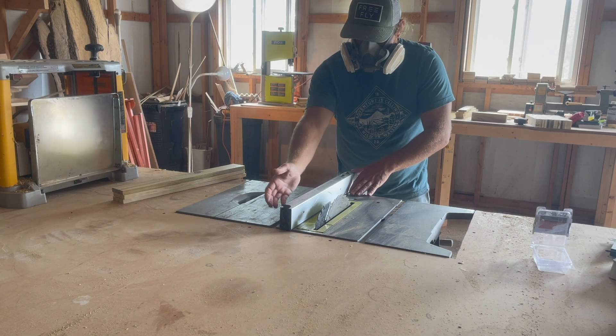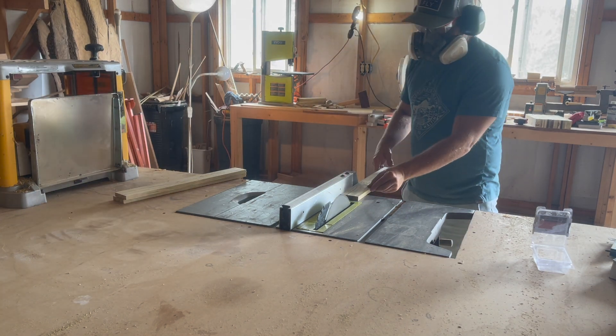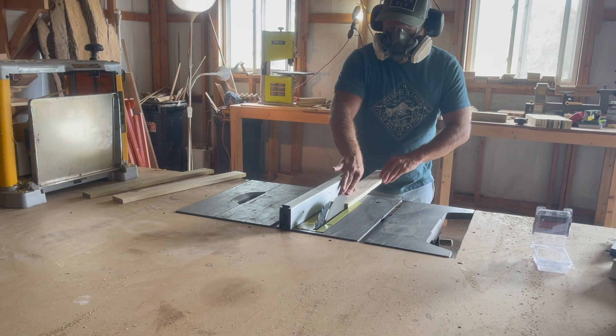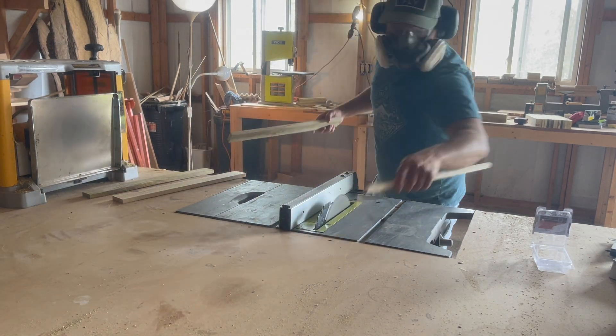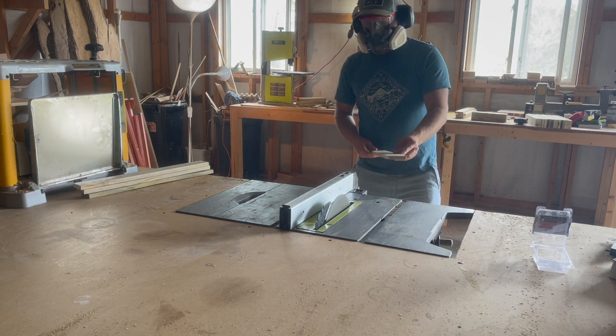The legs are going to consist of eight separate pieces, but four of them I'm going to rip down a little bit thinner than the other four. This is so that when I join all of these pieces at a 90 degree angle they'll be the same width on both sides — it makes more sense once you get the pieces actually assembled.